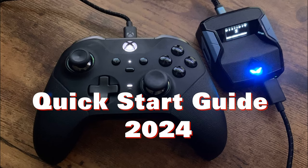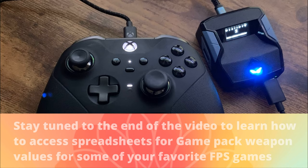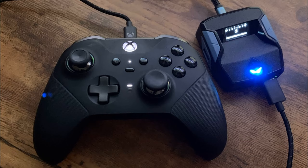This is your 2024 quick start step-by-step instructional guide for setting up the Kronos Zen. There have been a few changes since my last how-to setup video, so hopefully this helps you guys out.